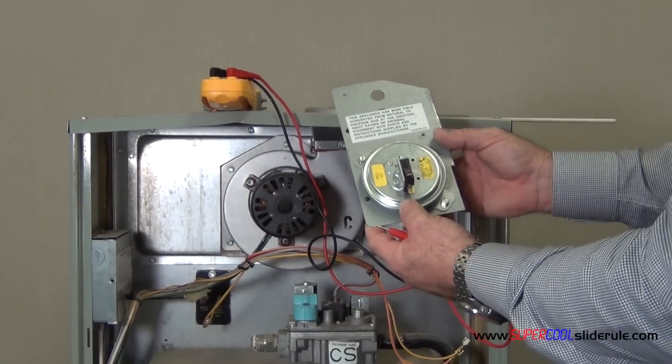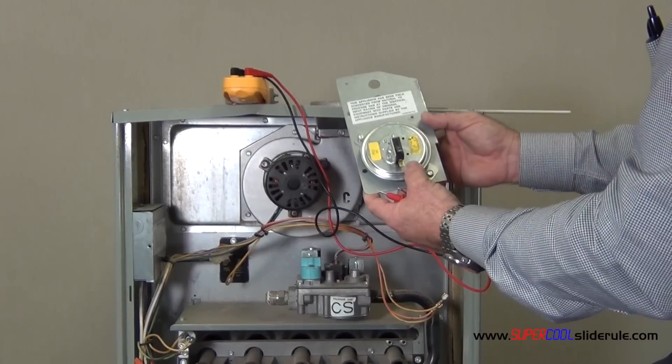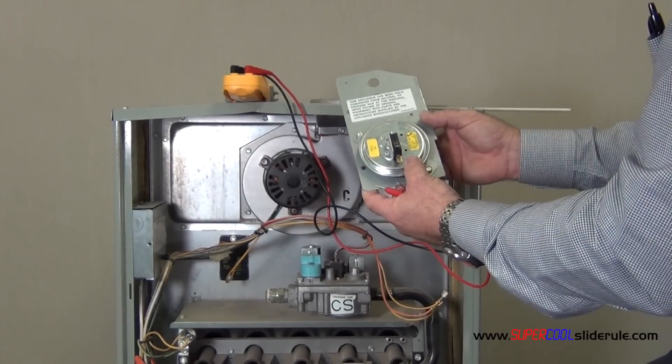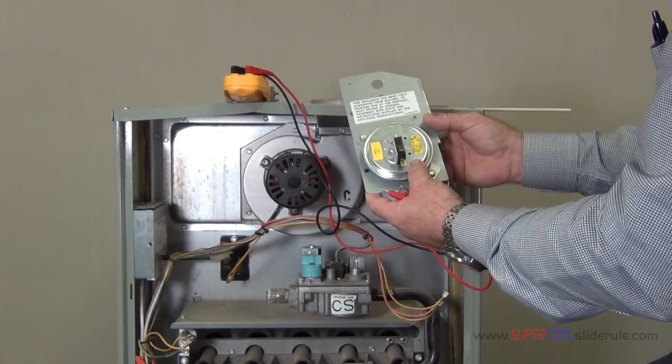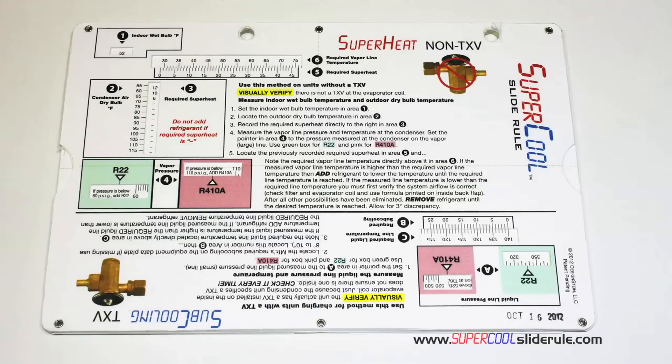This concludes our tutorial on checking an air proving switch. Please stay tuned while we introduce the super cool slide rule — it is the coolest tool in air conditioning and in the HVAC industry.